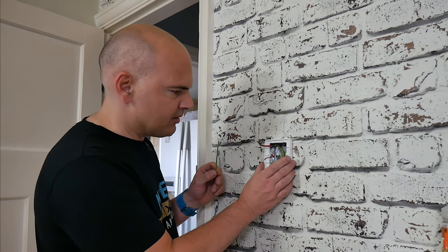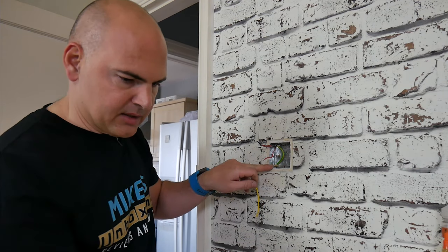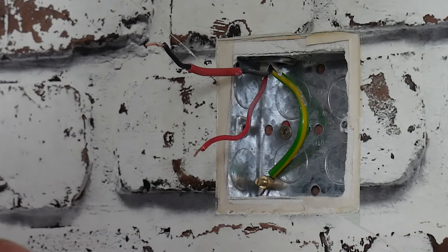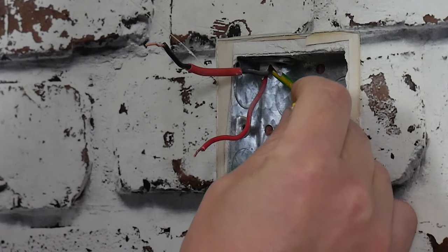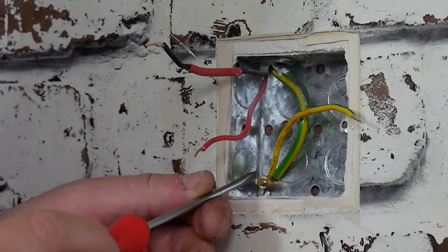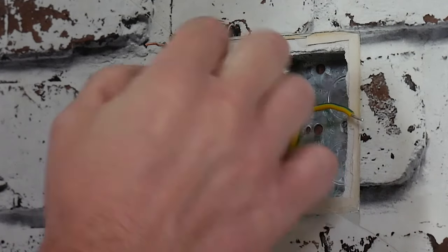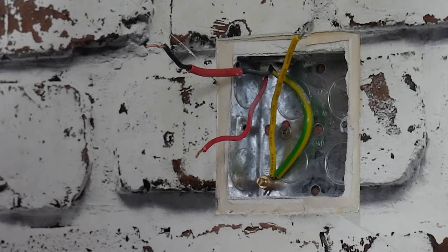The next thing to do is add in our additional earth cable. What we're going to do is loosen off the terminal there, and then just poke the earth wire inside the terminal so we'll have an extra earth. Just loosen off a couple of turns, then stick your earth wire into that terminal, and then make sure it's tightened back up again. When you do this, give the wires a little tug - a gentle tug - just to make sure that they're fixed in firmly.